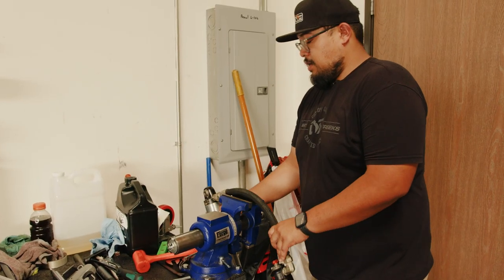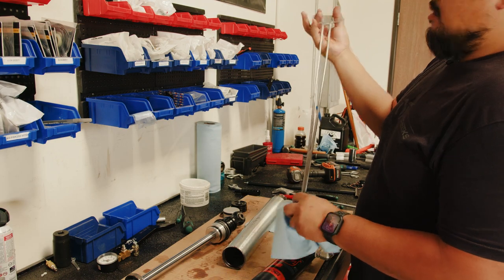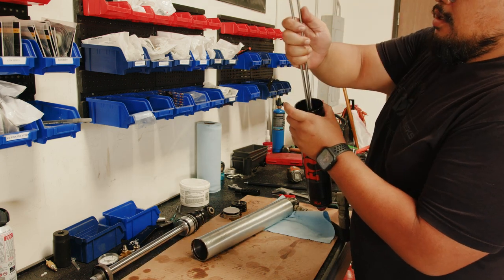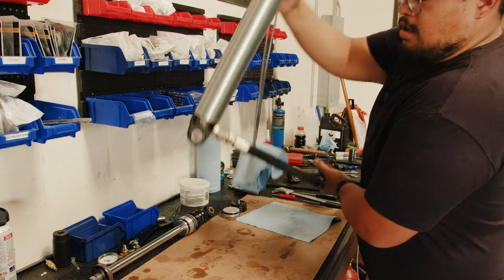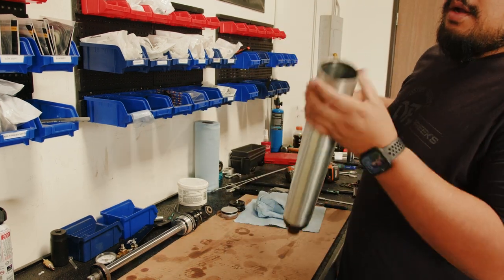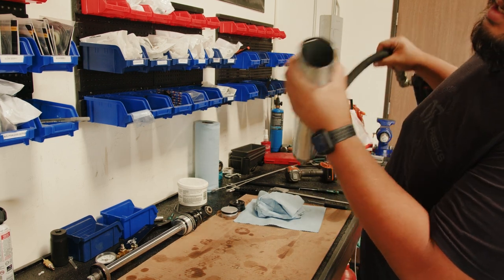Take this back to the table and clean off as much of the old oil as you can. Clamp your rag and clean out your shock body and your reservoir. Inspect it and make sure it's all nice and smooth, then take this back to the vise to fill the shock.